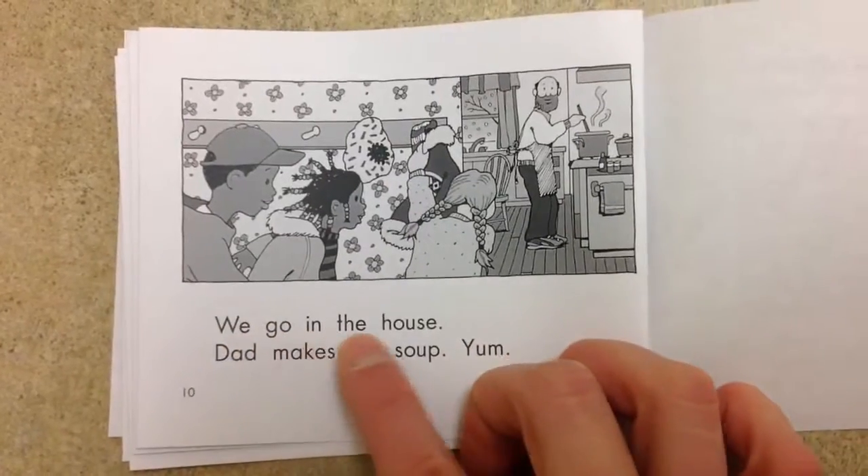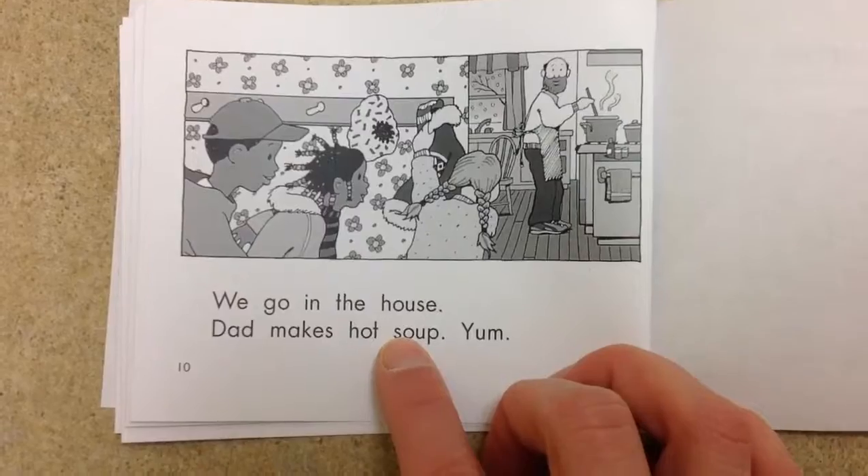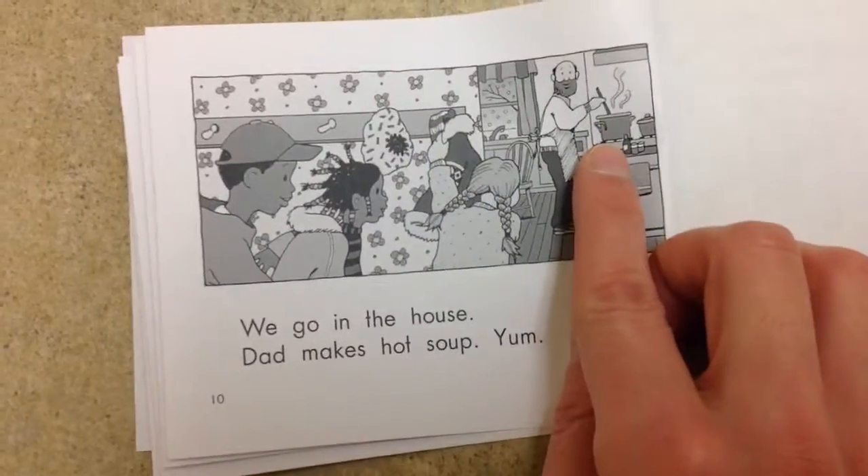We go in the house. Dad makes hot soup. Yum. Oh, that's so nice.